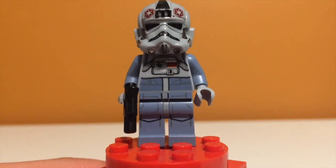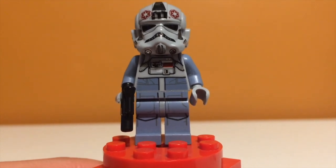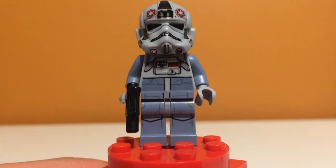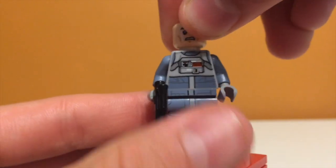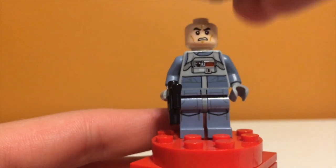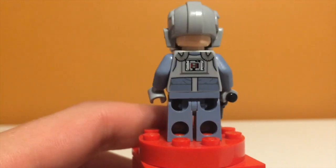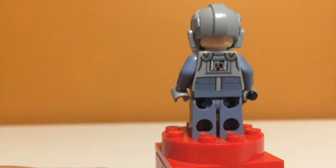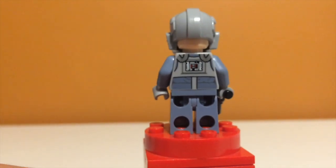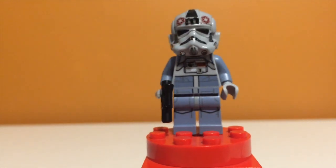Next up is the AT-AT Pilot, and I think he looks really cool. He has a nice new helmet piece — really detailed — and nice torso printing and leg printing. Underneath the helmet he just has the normal angry face, so I guess that's expected. One weird thing about the helmet is on the back it kind of cuts out — I think the TIE Fighter pilot helmets do this as well — it just looks weird to have part of his head sticking out the back. His back is also very nicely detailed, and overall I think he's a really nice, high-quality figure.